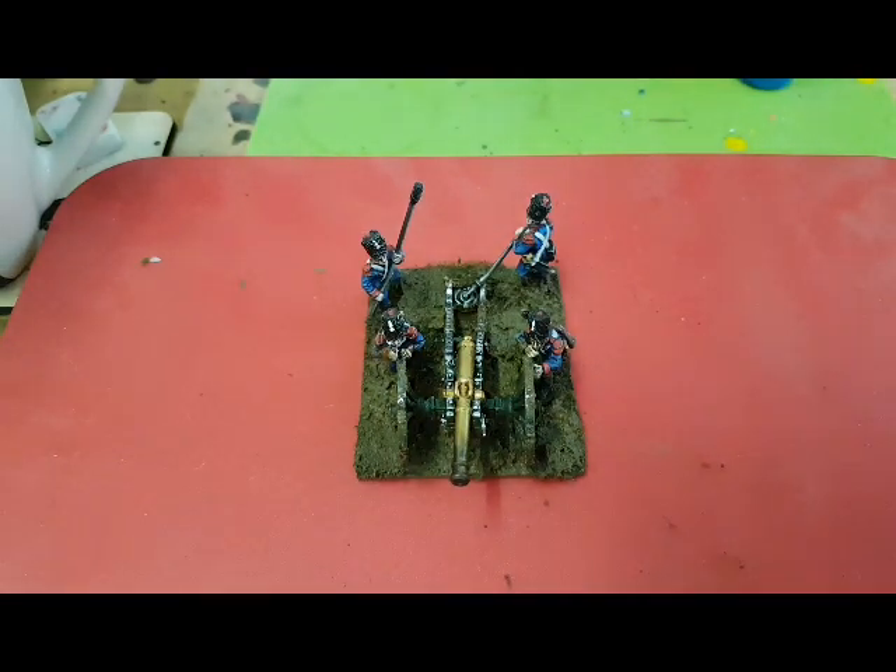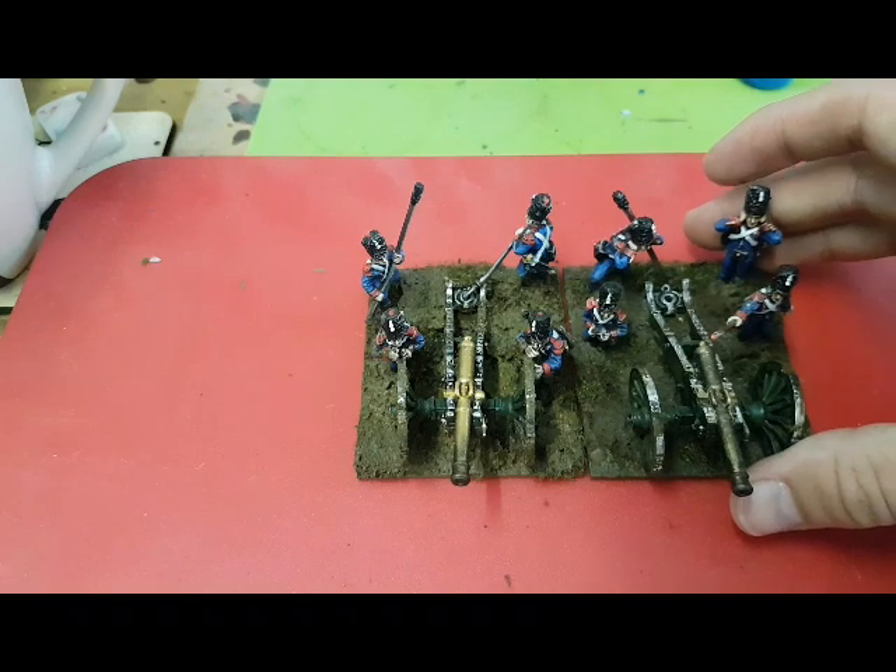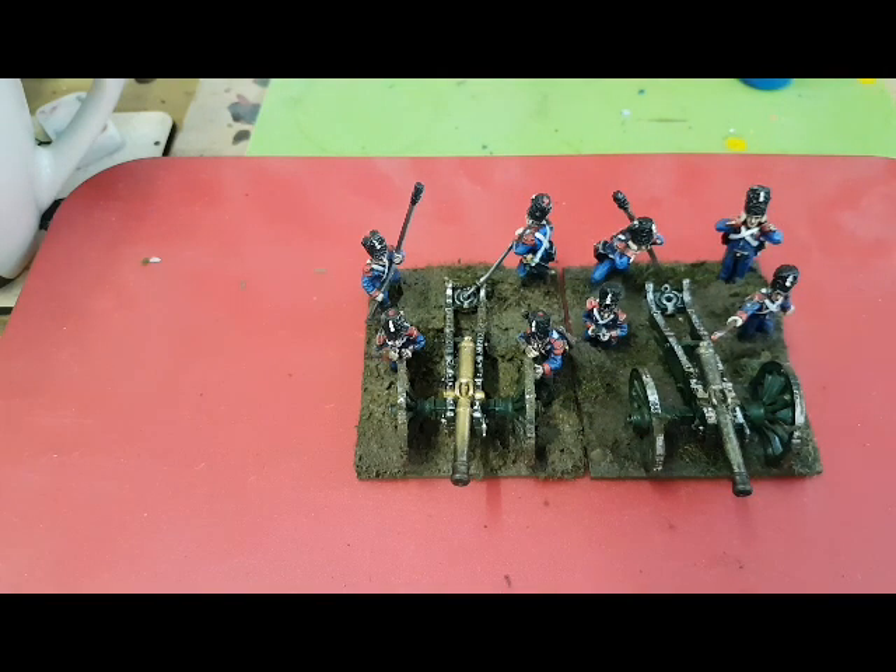And he can now take his place in the battery with the others. There we go - they're ready to go. I hope you found this interesting, and if you have any questions or would like to know anything else, just drop me a comment or send me a message. Thank you.